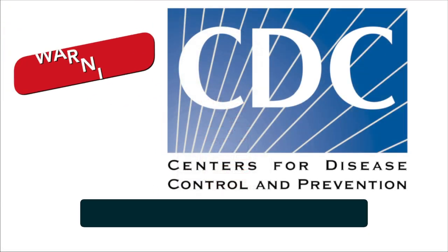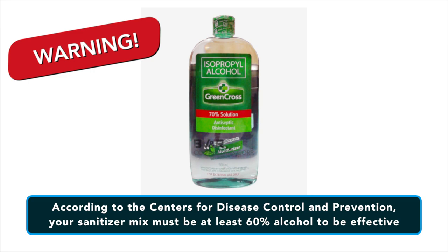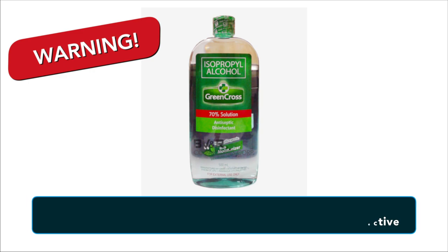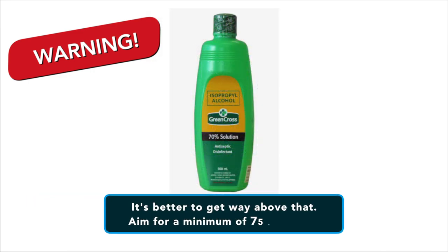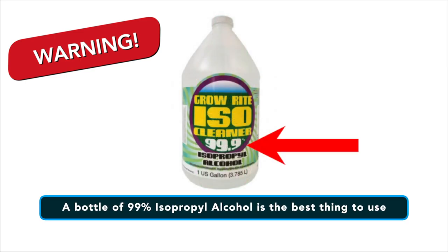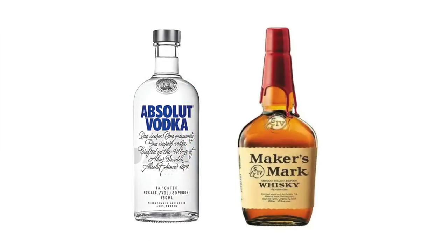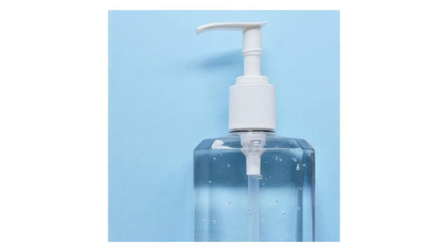You're going to need some alcohol. According to the Centers for Disease Control and Prevention, your sanitizer must be at least 60% alcohol to be effective, but it's better to get alcohol that's well above that percentage. Aim for a minimum of 75% — a bottle of 99% isopropyl alcohol is the best thing you can use. Your regular vodka or whiskey are too weak and won't cut it for creating sanitizer.